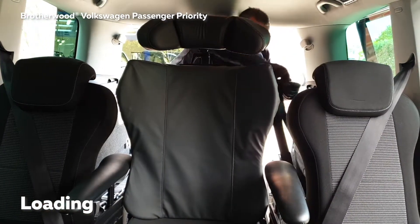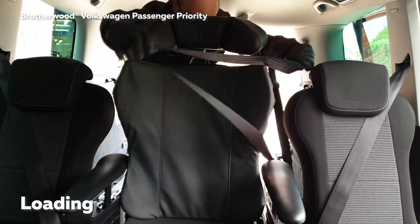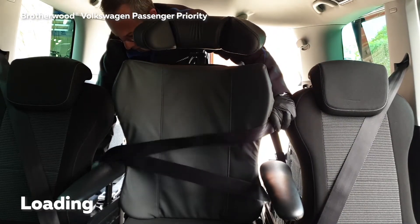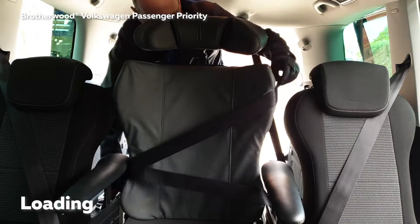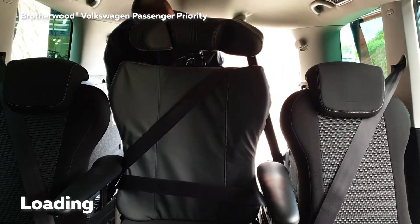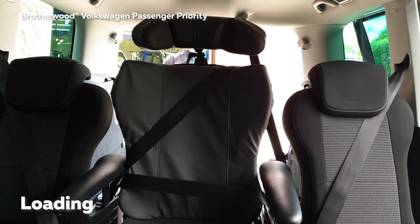With the chair in the vehicle, release the seatbelt from the storage position at the back and place it around the wheelchair occupant. Do ensure that the lap part of the belt is around the wheelchair user's lap and the shoulder strap is over the shoulder. This can be adjusted if required.